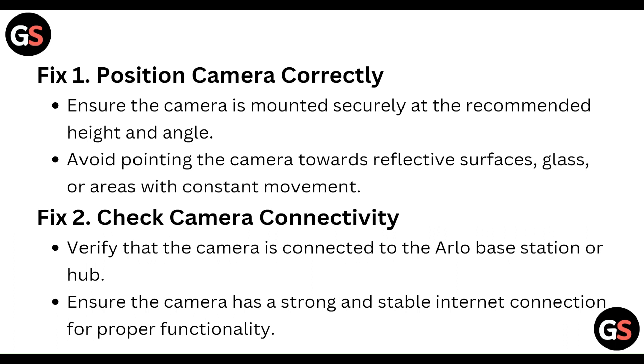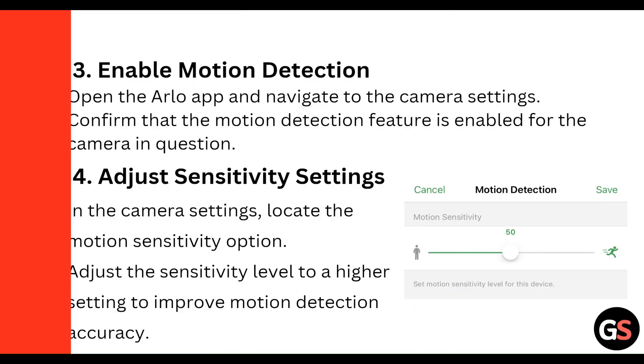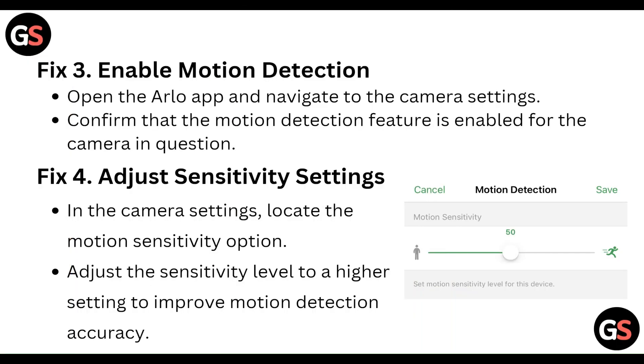Avoid pointing the camera toward reflective surfaces, glass, or areas with constant movement. Check the camera connectivity — verify that the camera is connected to the Arlo base station or hub, and ensure the camera has a strong, stable internet connection for proper functionality.